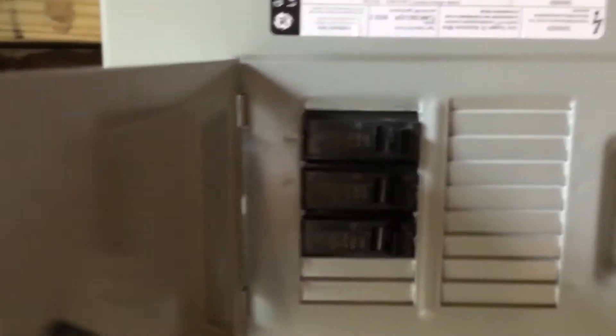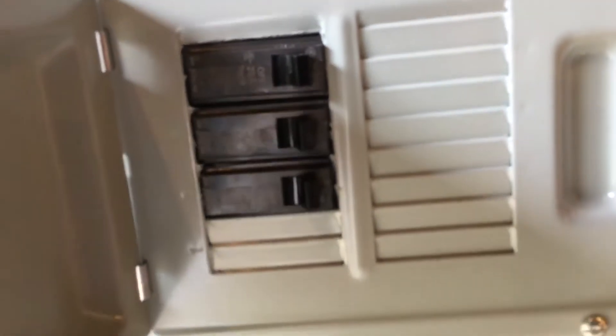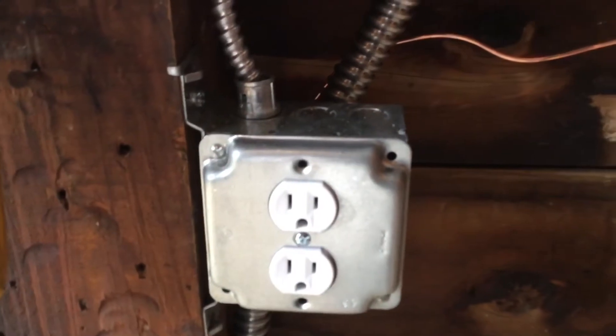You'll see in a second there's a dedicated outlet that I'll be using for my air compressor. What would happen in the past is that the air compressor would draw so much power that sometimes it wouldn't even turn on.